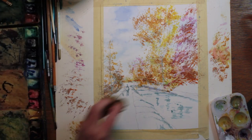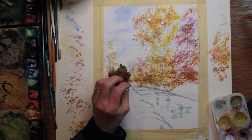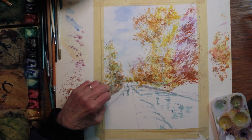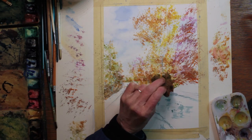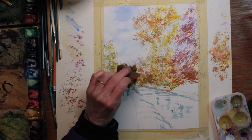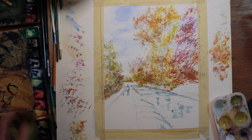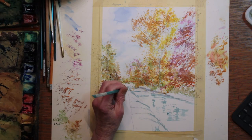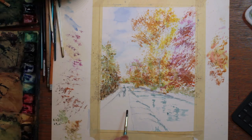You can also use the very edge of a sponge, if it has a straight edge, to make lines — loose lines, branches, trunks. Just dip only the edge in and then try printing with just that edge. That was the fun part of this painting. Sponge painting is a lot of fun.